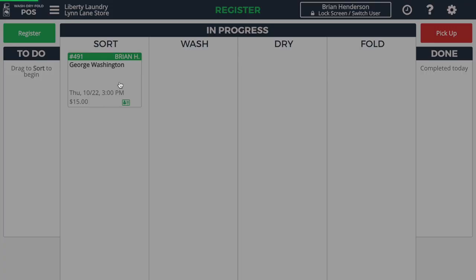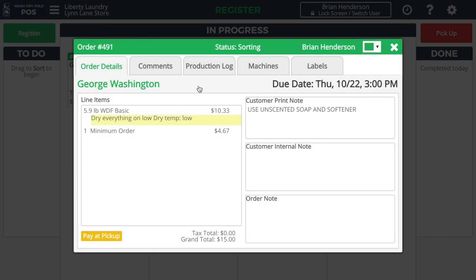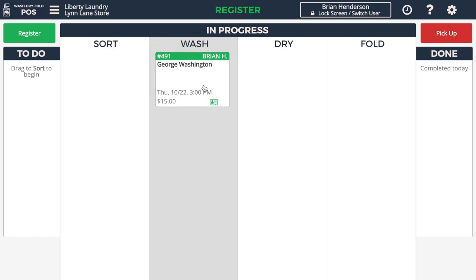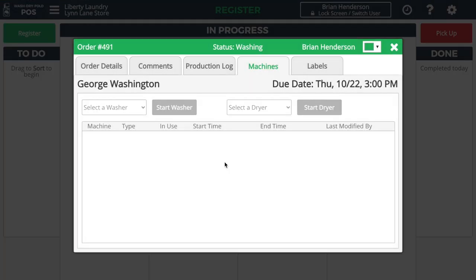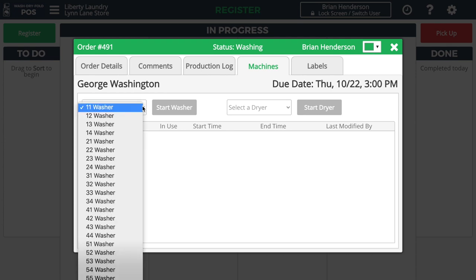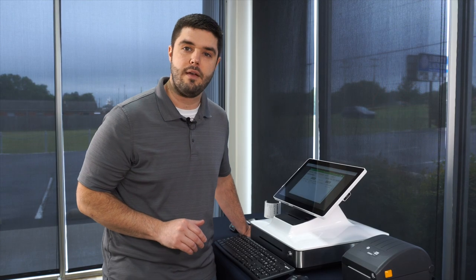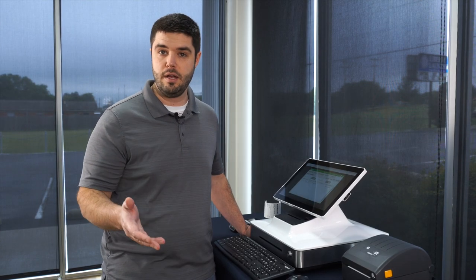If I tap on that, it will bring up the order details screen, and sure enough we can see that this customer has notes saying to use unscented soap and softener, and also that he wanted us to dry this load on low. As I drag this order over to the Wash column, I'm prompted to choose which washer I'm putting this order into. I'll select washer 12 and press Start Washer. The software keeps track of exactly when the order entered the washing stage, which machines were used, who started the machine, and exactly at what time.